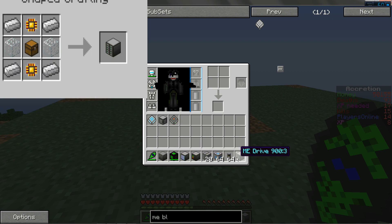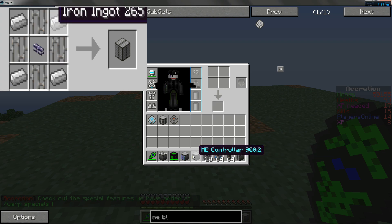a Mii access terminal, a Mii drive storage unit, some containment walls, and some heat vents.